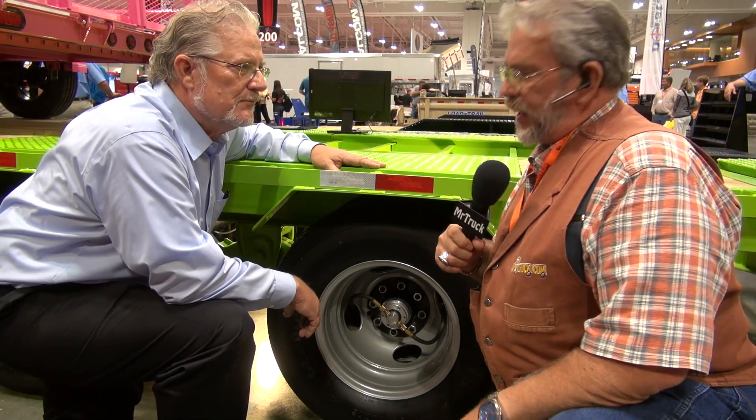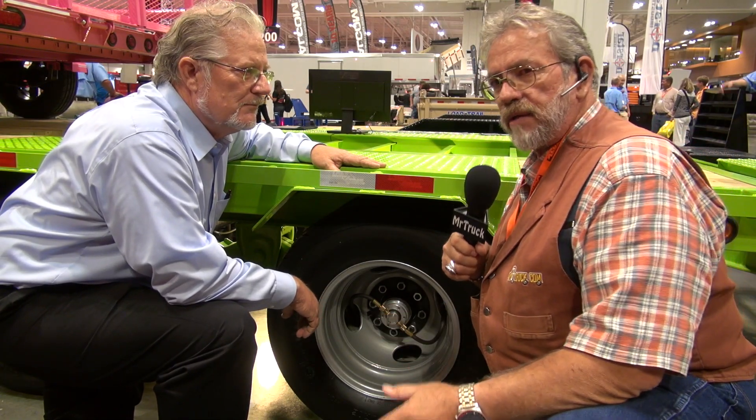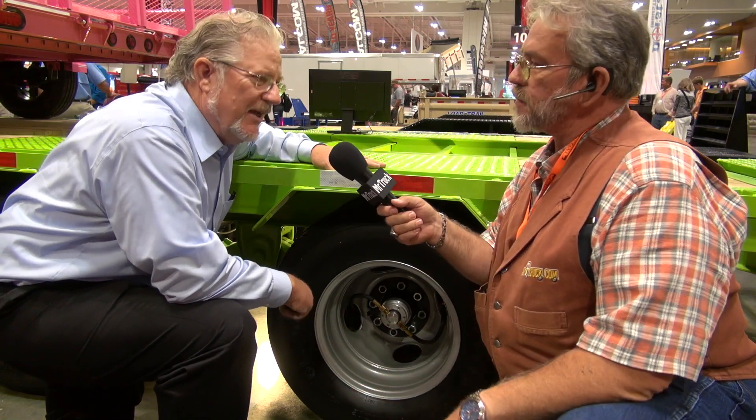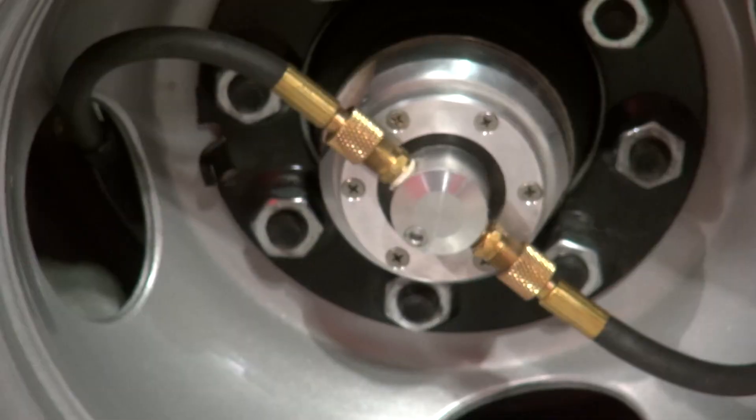Mr. Truck here with Clyde Steck, and he has an air inflation system for trailers. This is the first one on a gooseneck — the very first one that ever hit the road.